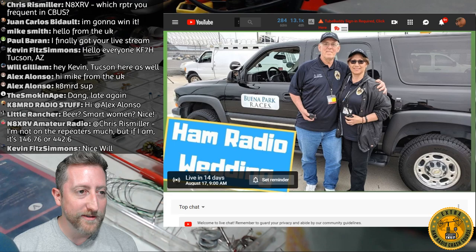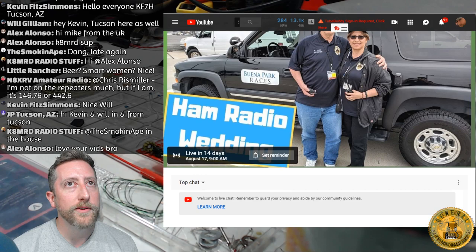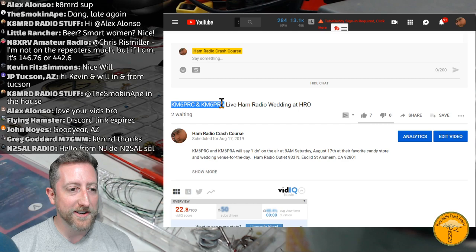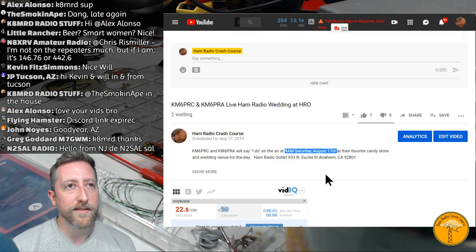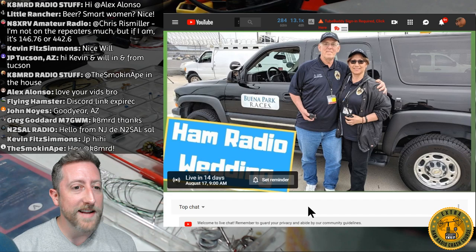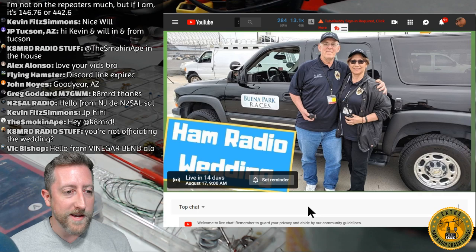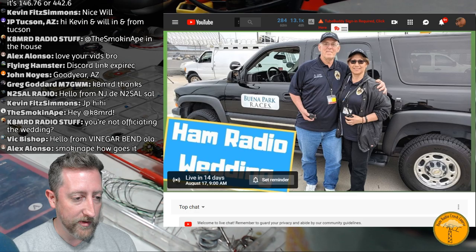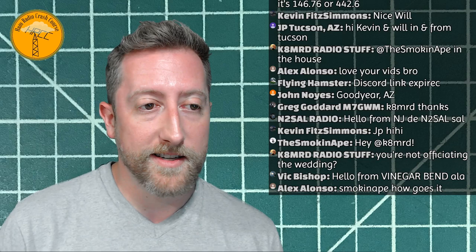We've got a ham radio wedding coming up and I will be there to live stream it. KM6PRC and KM6PRA are getting married at HRO. I will be live at 9 AM, August 17th, from the Anaheim HRO store — it's open to the public. There won't be a PA; people will hold HTs, and we're going to do fun stuff with Morse code and other interesting surprises.